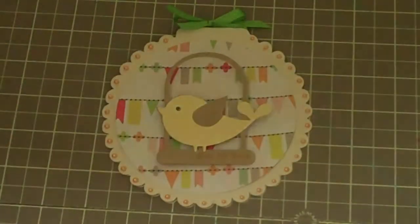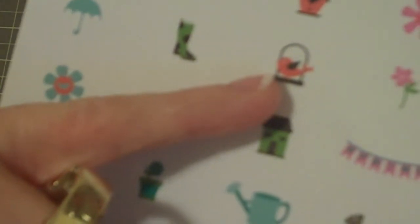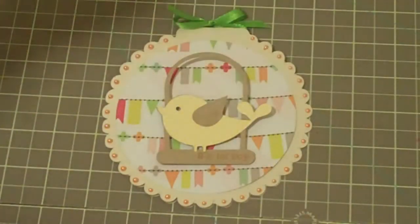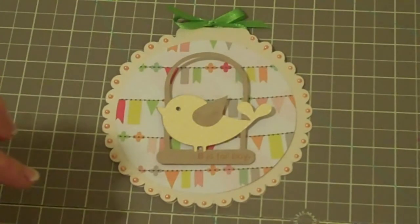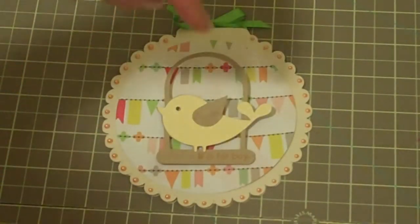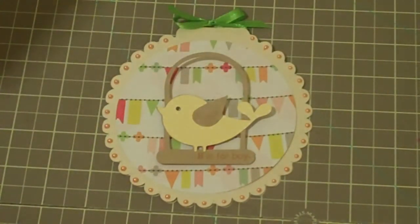I just wanted to show you some of the cute little sentiments from My Pink Stamper. The bird on here is actually from April Showers, cut out at 3 inches — that's the bird you see on there — and then I just added a little ribbon. Pretty simple on that one. The little paper in the background I got from my local craft store; it looks like little flags hanging on a clothesline.